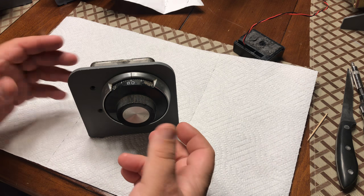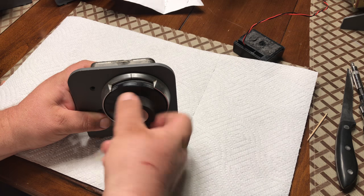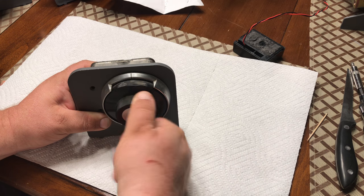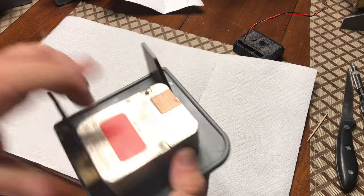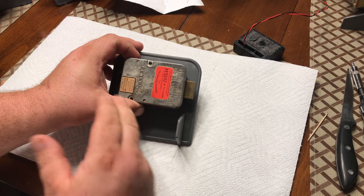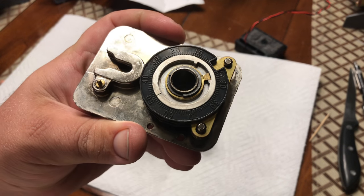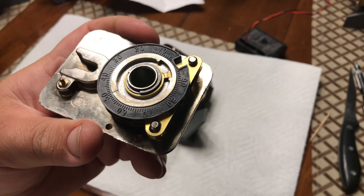What makes this lock and this video special is that this is a hand change lock. Right now the lock is set to just 50, so we turn it to the left all the way to 50, turn it back to the right, and it unlocks right there. I don't have any of the screws in the back cover, and there's no spot for a change key because it's a hand change lock.